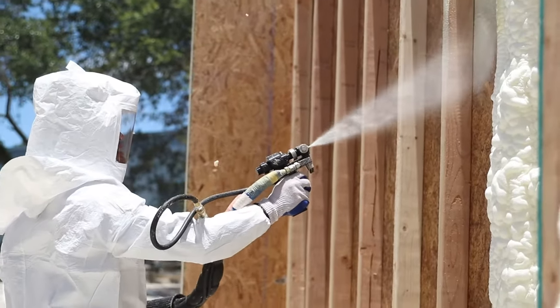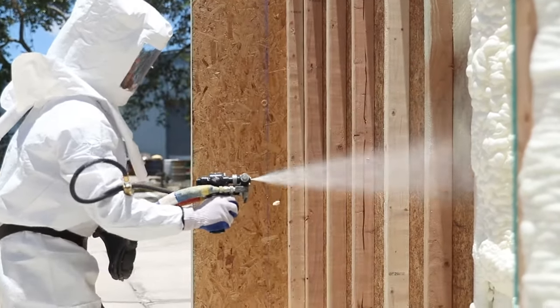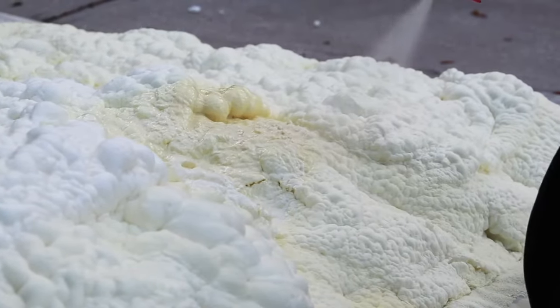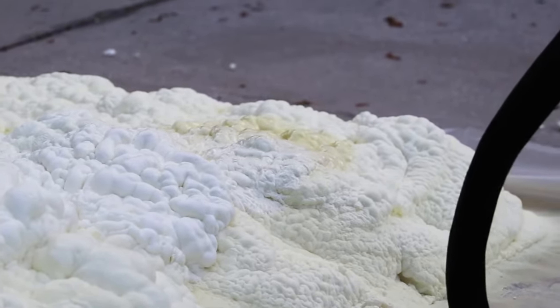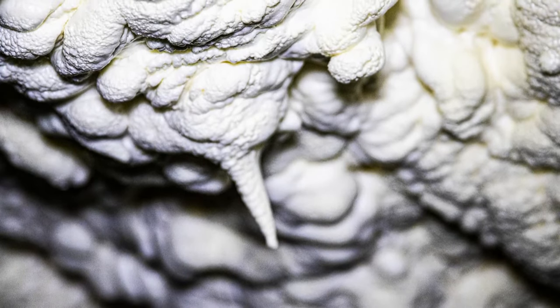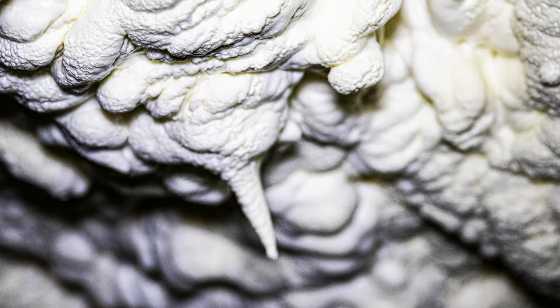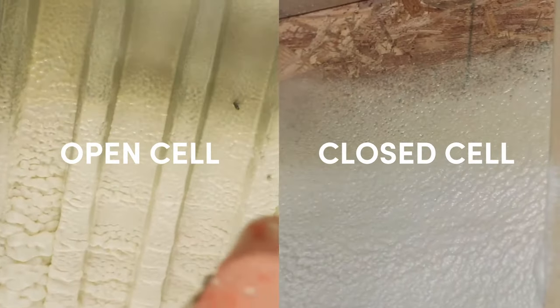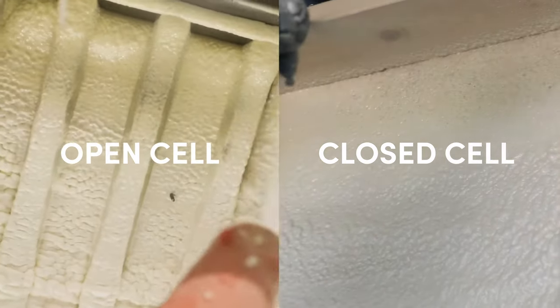Spray foam insulation is created and applied on site as a liquid to solid expanded plastic foam. This type of insulation is a versatile choice as it not only insulates walls and attics but can also be used to seal air leaks such as wiring holes, HVAC ducts, and open soffits. There are two types of spray foam — open cell and closed cell — that we will differentiate later in the video.